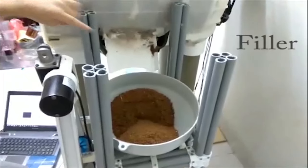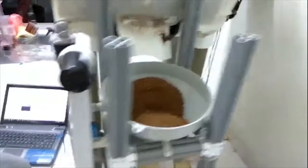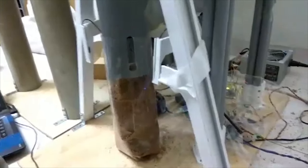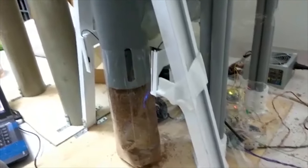The filter is activated and you can see it is filling up. The proximity sensor is here. When it rises up until the desired level, it will stop automatically.